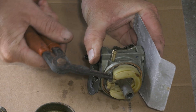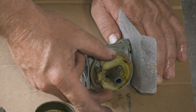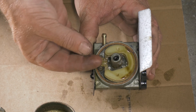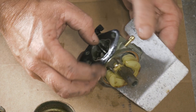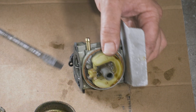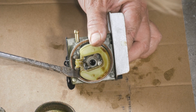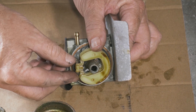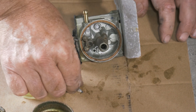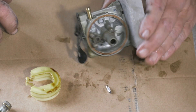We're going to remove this pin. Now we're going to go ahead and lift it up very carefully — I don't want to break anything. That's what our float controls inside there.